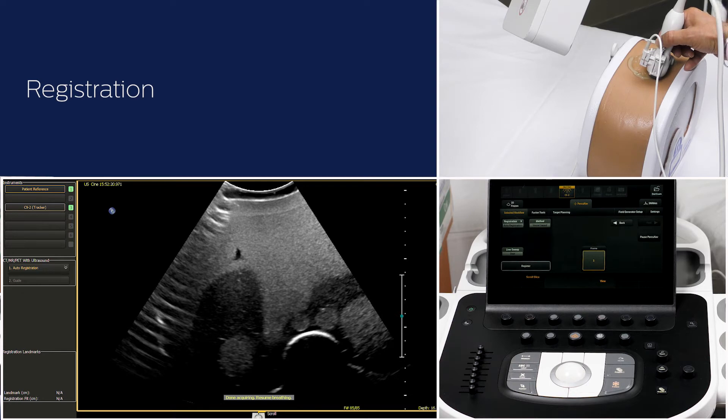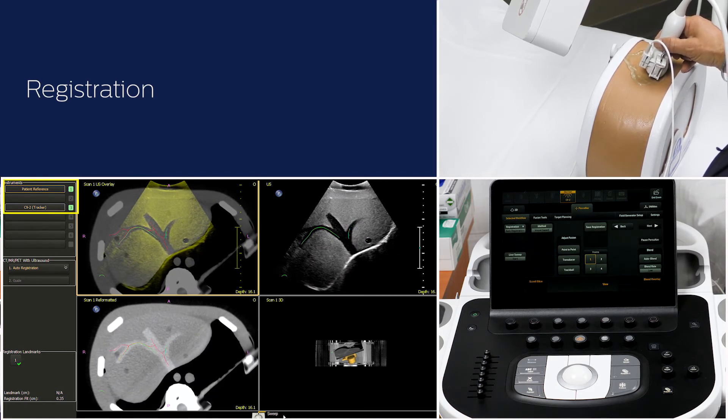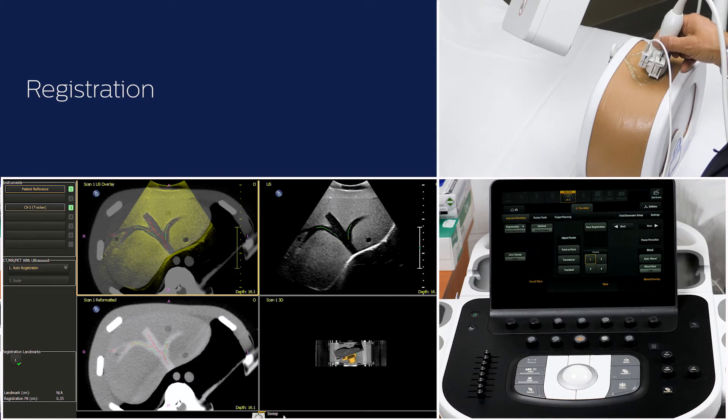The patient can then resume breathing. Click on registration to complete the fusion of CT with real-time ultrasound. During the sweep acquisition, ensure good electromagnetic tracking of the transducer and patient tracker. If the tracking is lost during part of the sweep, the vessel tree from the sweep could be compromised, resulting in poor registration.